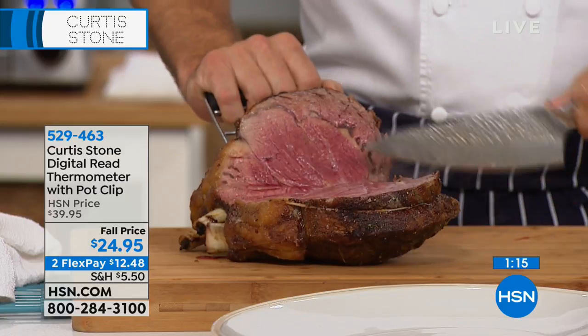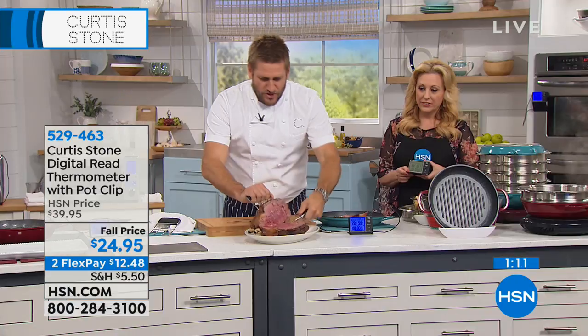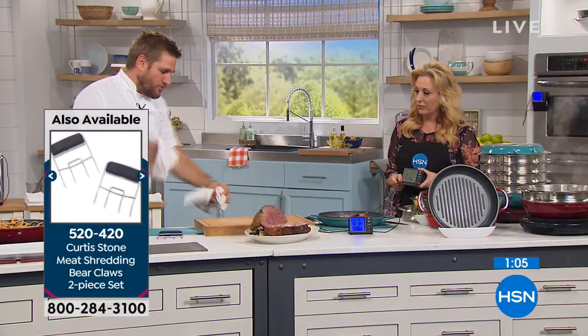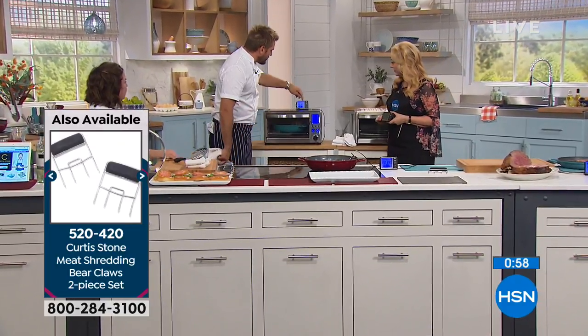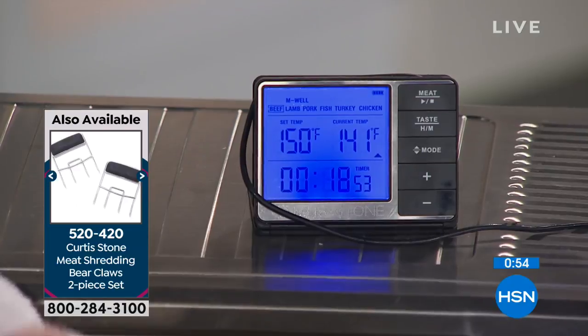How does that look to you? Gorgeous — pretty perfectly rare, right? Rare and medium rare, right in the middle. Beautiful. So we know that one worked. Let's just prove it one more time, because I did this exact same exercise but I put this one in a bit earlier and I preset it to a different temperature — 150. It just got above 141, which means it is a perfect medium. It's not medium rare, it's not medium well, it is a perfect medium.